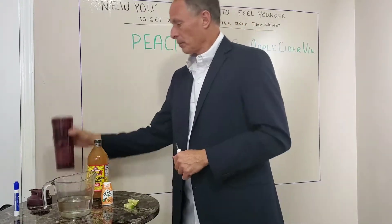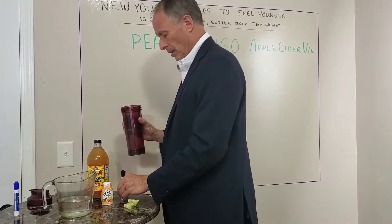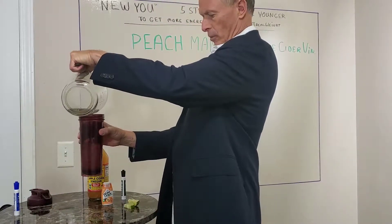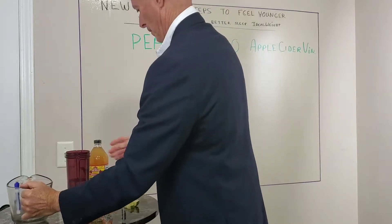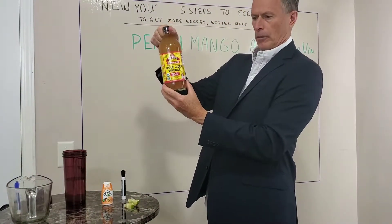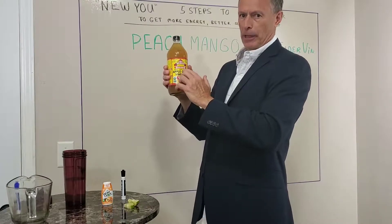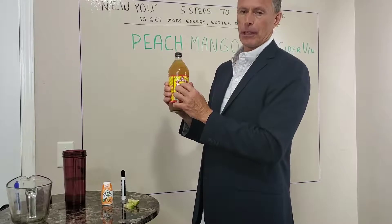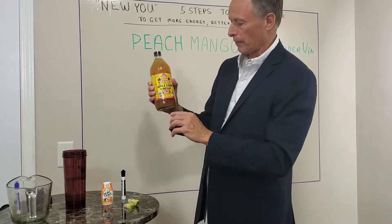So get a big sport bottle kind of like this and fill it up about two-thirds of the way with some water. Then you're going to add two tablespoons of apple cider vinegar. I love the Bragg's brand — it has to be unpasteurized. All the Bragg's apple cider vinegar is unpasteurized, so just get this brand and you don't have to worry about it.